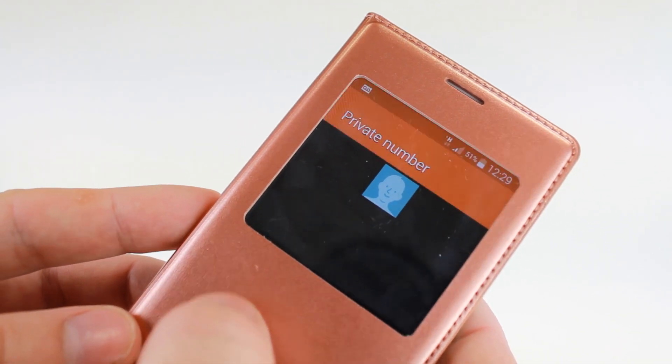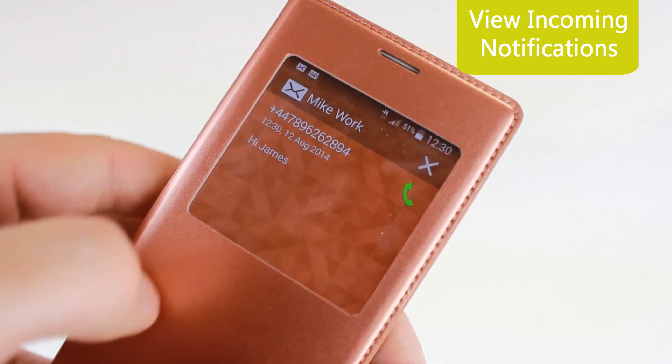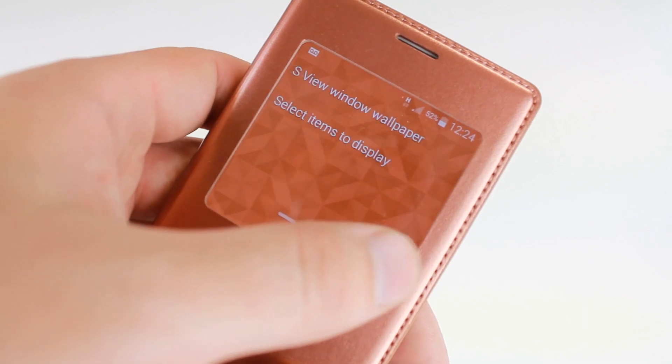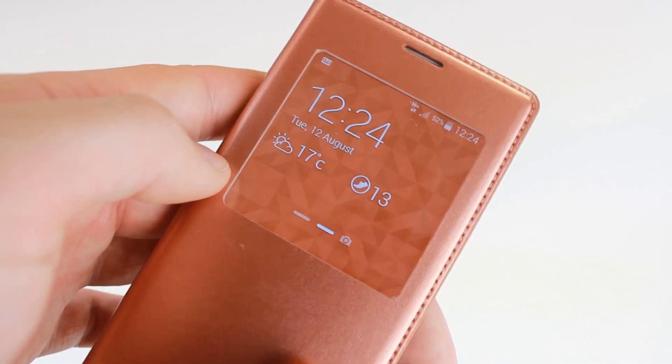The aptly named S View case features an intuitively designed cutout that allows you to view, answer and reject incoming calls quickly and easily. You also have the ability to check the weather, the time, access your music and even operate the camera, all at a glance through the front cover.